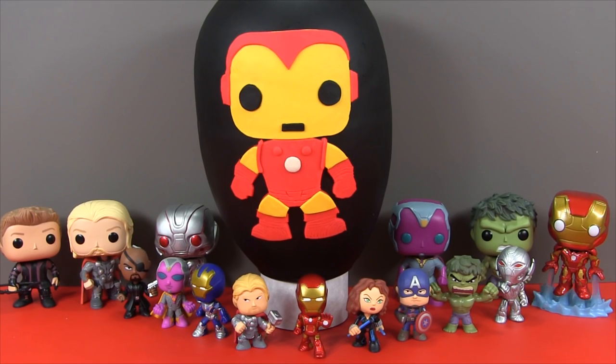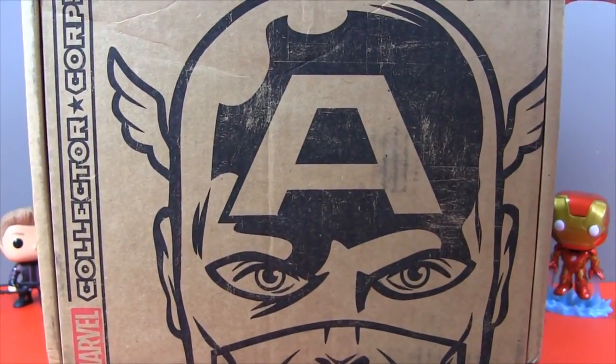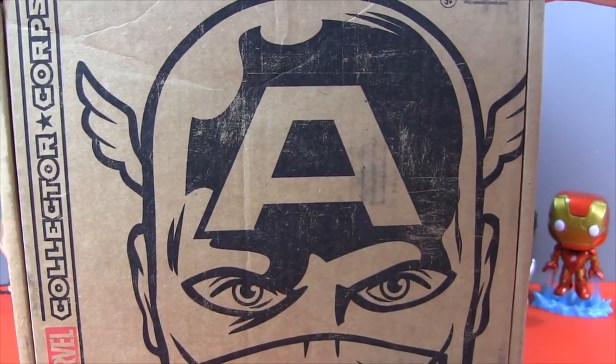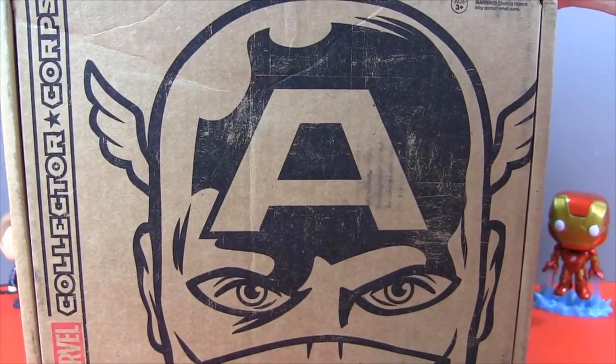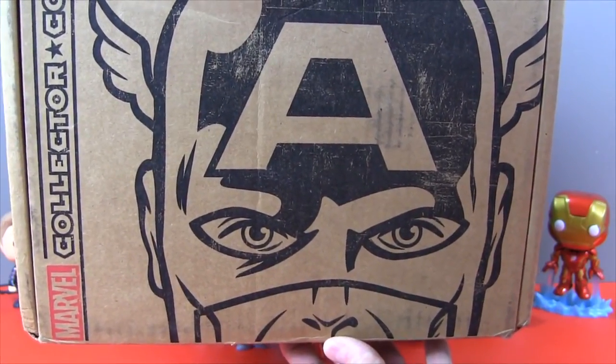I found this super cute Funko Pop version of Iron Man and just had to use him on the Play-Doh egg. So we're gonna take a look at what's inside there. My guess is some more mystery minis. We're also gonna take a look at the Marvel Collector Corps box. This is the first subscription box they've issued and you've probably seen a couple of these already on YouTube. A little hint — it's awesome.